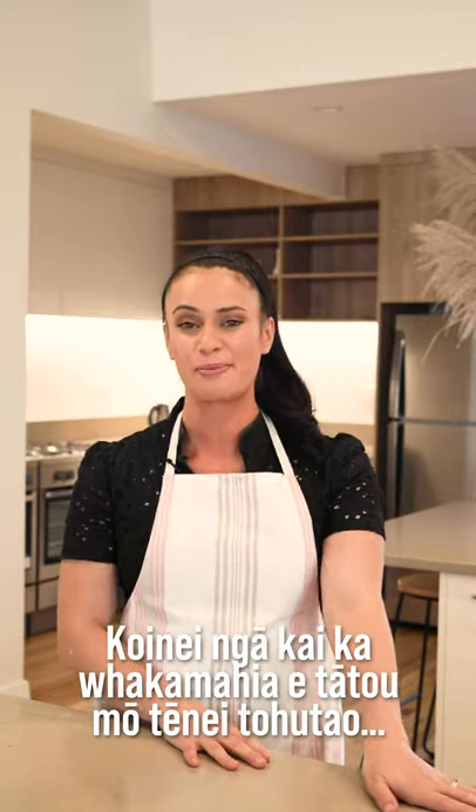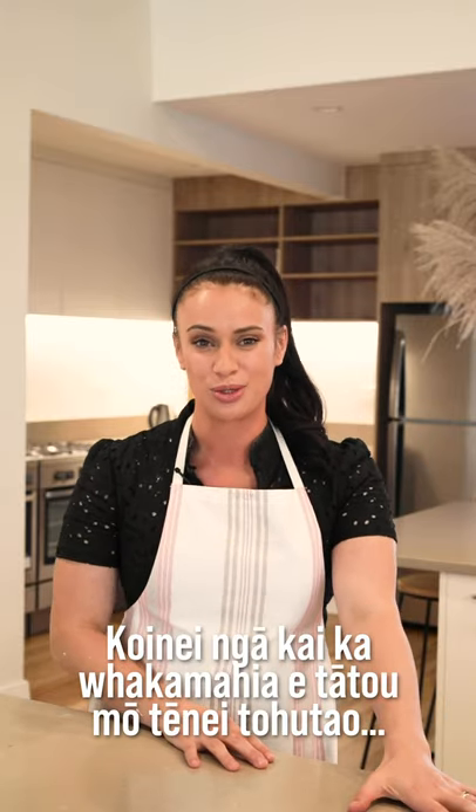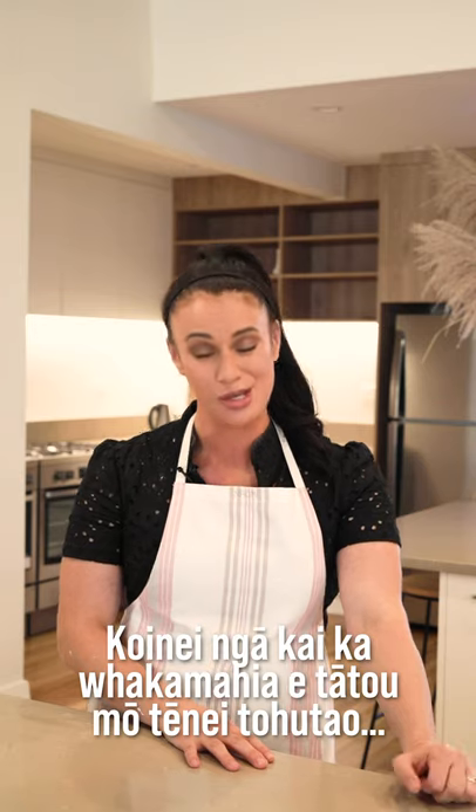Ngā re re wama, koere te koutou — are you ready? Let's go. Koenei ngā kai ka whakamahia e tātou mo tēne tohikau — these are the ingredients we will use for this cake.